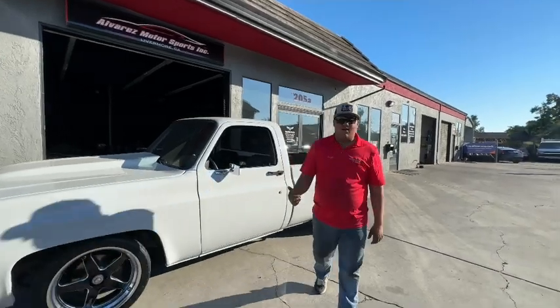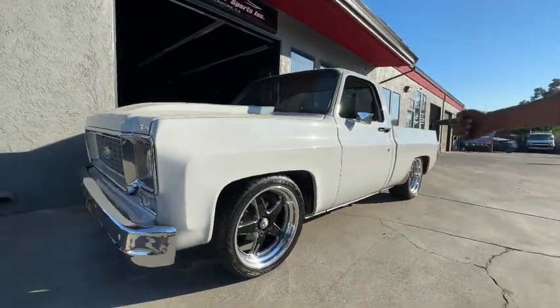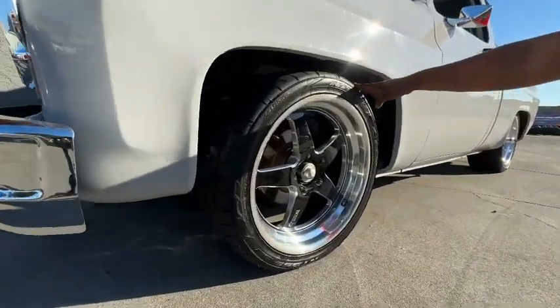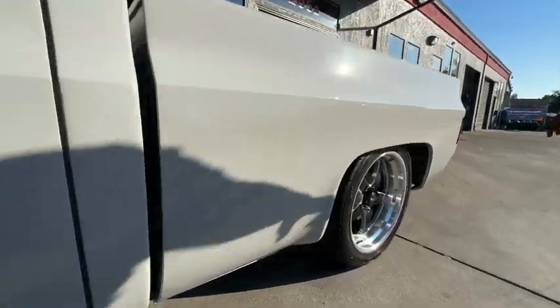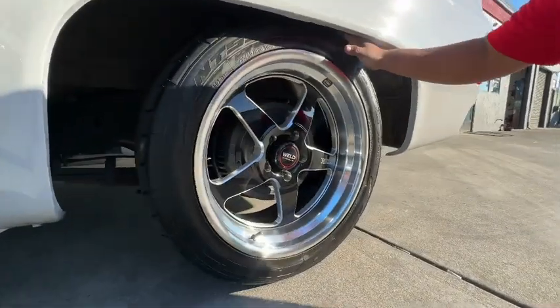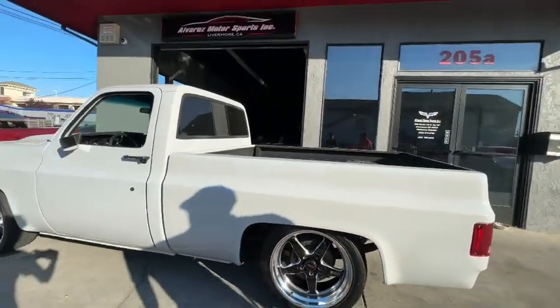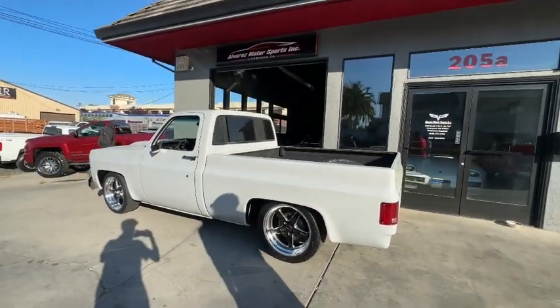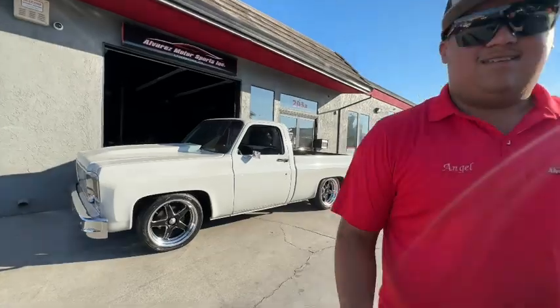Alright guys, this is the finished product of the 73 C10, my boy Victor's. 20x8 with 245-40-20 Nitto Triple 5 in the front, and right here in the back we got a 295-40-20 Nitto as well with the 20x10.5 on the Weld Ventura. Let me know what you guys thought about this build. My personal take - looks badass. My boy's gonna lower it a little bit more, but of course you have to stay tuned.